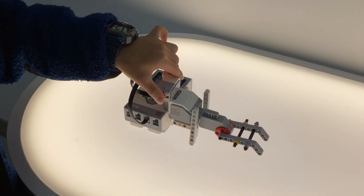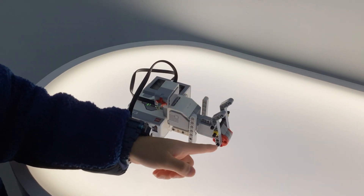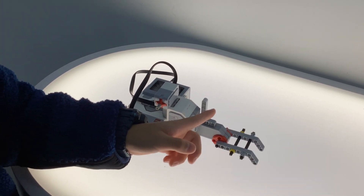If I press the touch sensor, the signal will go to the motor and it will go up. In three seconds it will go back down and up again, and then back down.